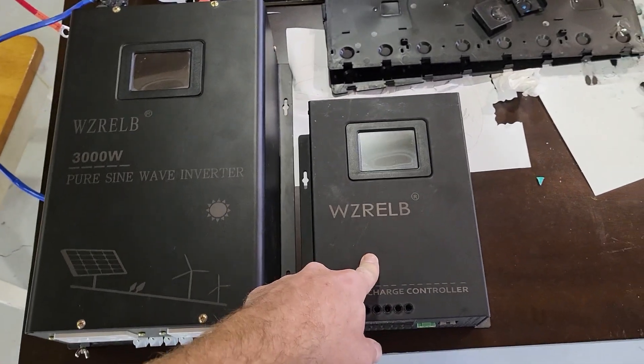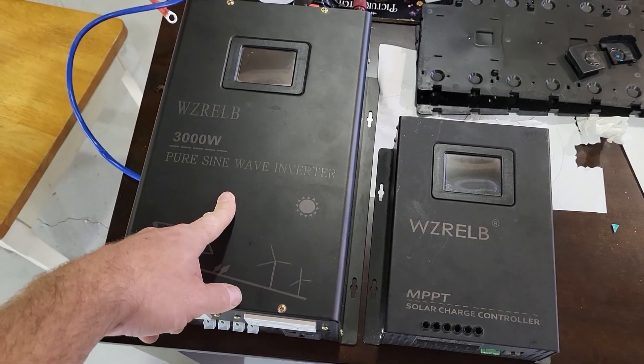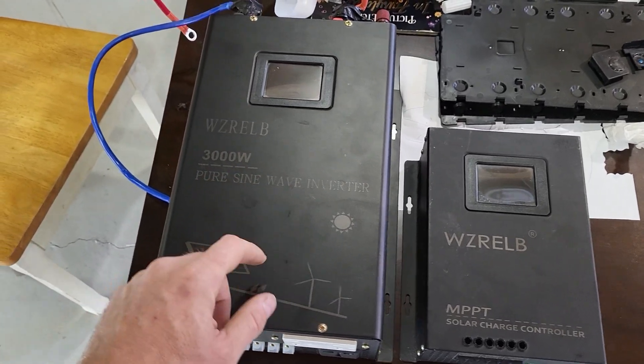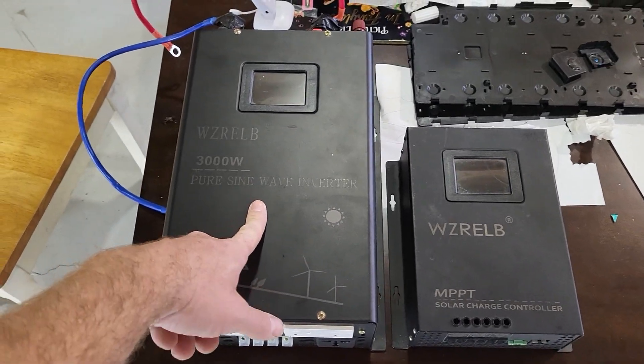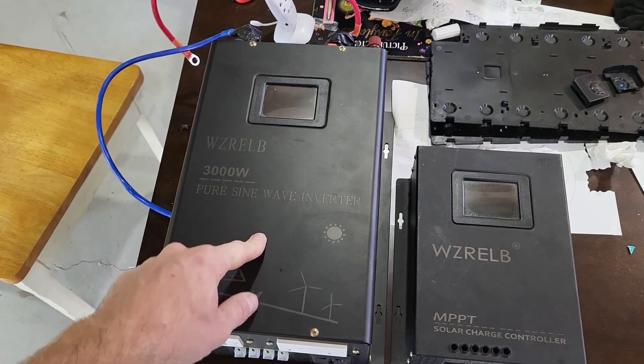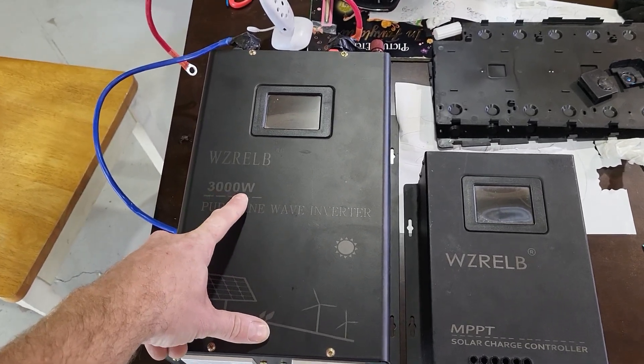This should be able to accept well over 3,000 watts for charging and discharging, which should blow everything else on the market out of the water. Plus it has 240-volt compatibility. I'm going to see if this will charge my electric car at 240 volts, which takes 3,500 watts — even though the inverter is rated 3,000 watts, we're going to give it a try.